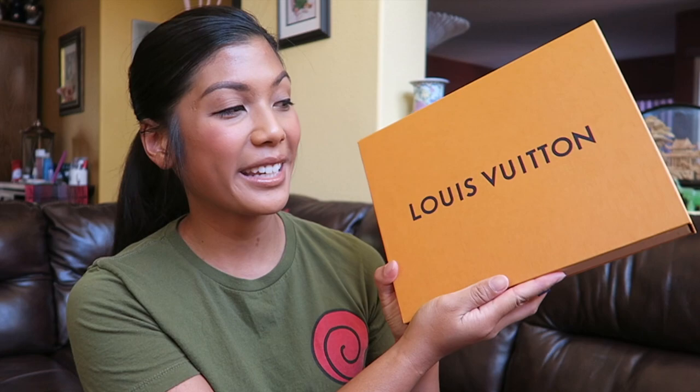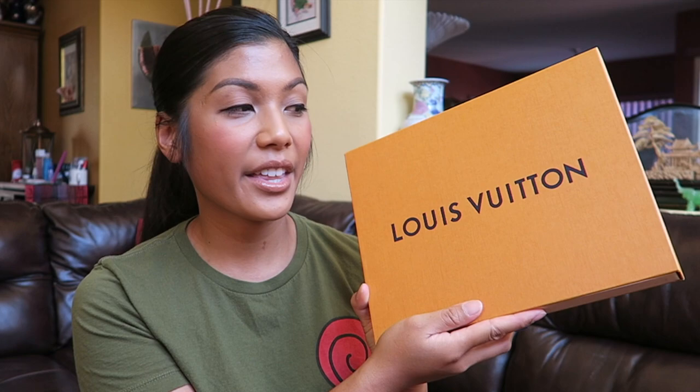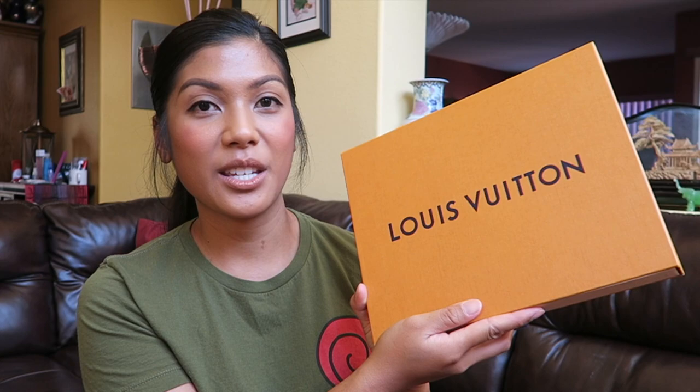Hey everyone, welcome back to my channel! I'm Michelle, and today I'm doing another unboxing reveal video. This is something I've been wanting from Louis Vuitton but never came around to purchasing — it's been out of stock for a while. When I finally saw it was in stock, I went ahead and made the purchase. It's something I can't wait to use every single day. If you're new here, I make travel and luxury videos every week, so don't forget to subscribe!